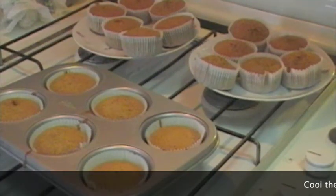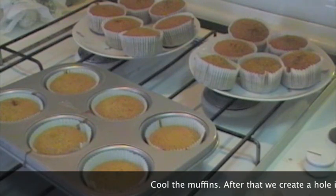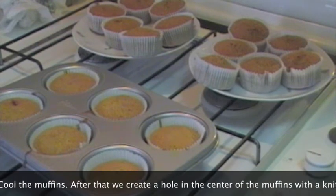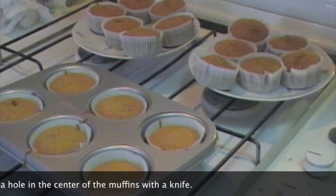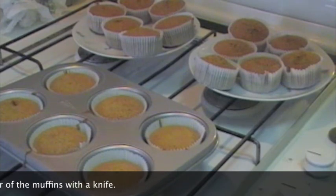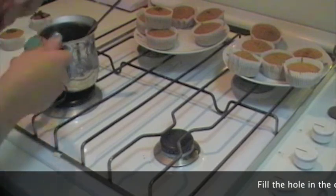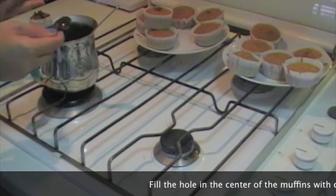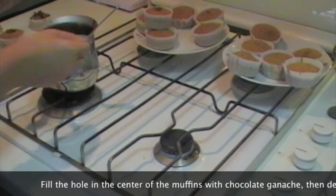Ho sfornato i muffin; all'incirca me ne sono venuti 24 invece che 32, ma probabilmente dipende dalla dimensione dello stampo. Ora bisogna lasciarli raffreddare e, una volta raffreddati, scaviamo con un coltellino un piccolo buco al centro di ogni muffin, al cui interno andremo a mettere la ganache al cioccolato. Ho scavato con il coltello l'interno dei cupcakes. A questo punto prendiamo la crema ganache, che dovrebbe essersi addensata in frigorifero, e riempiamo il buco che abbiamo appena fatto.